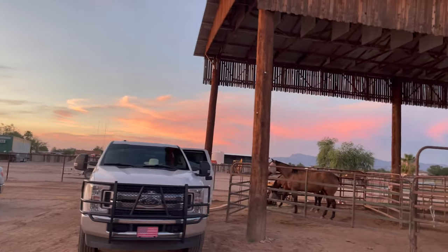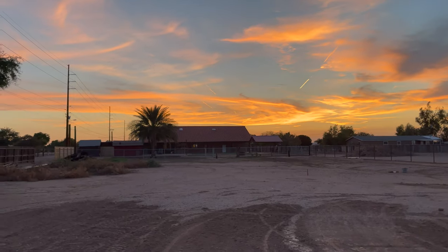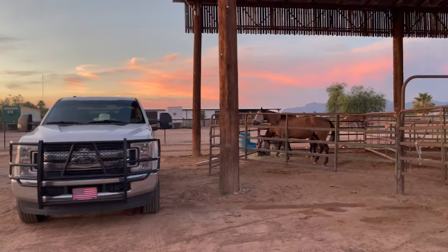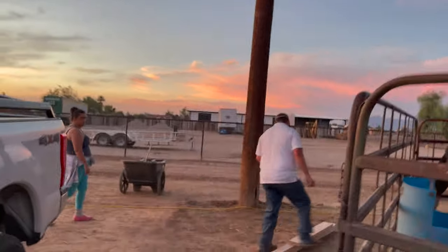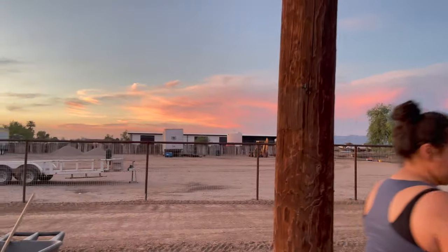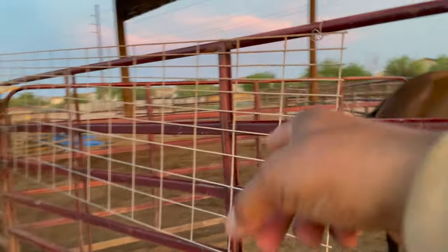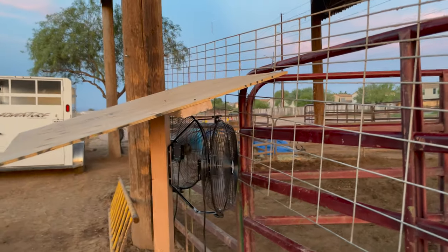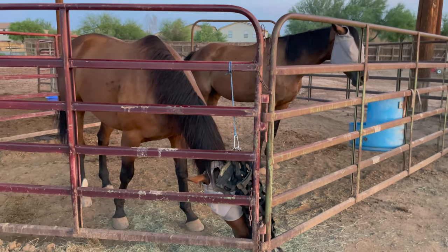Beautiful sky and sunset out here. The fans have been installed, but we had to Tando-proof them. There's a video of Tando messing with the fans immediately after they were installed - he was trying to bite the fan, and even when the fan was on he kept trying. The other horses weren't nearly as interested, but Tando is very very curious about the fan.